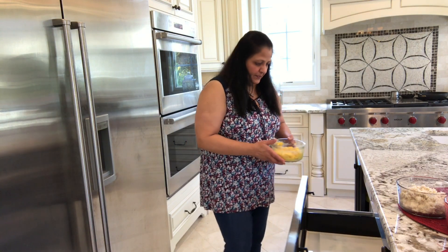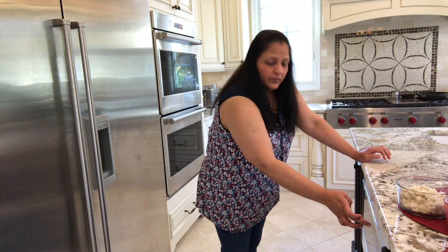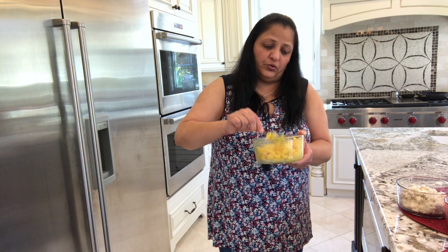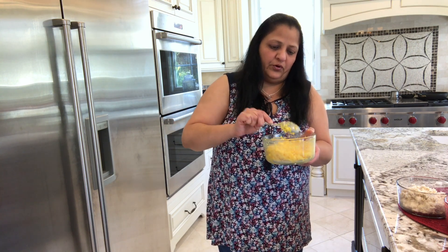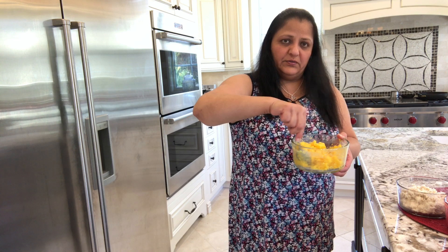Let's put the mango mixture first, one minute at a time. This mixture does not have to be cooked so much — all we need to do is combine it and make a soft dough so that we can roll the balls. It's slightly warm, I can smell the mango and also the coconut — it releases some coconut oil which enhances the flavor. I am going to put it for 1 more minute because mango has more moisture. This mango mixture is ready now.